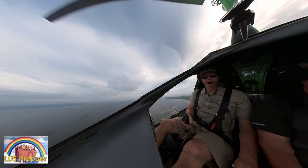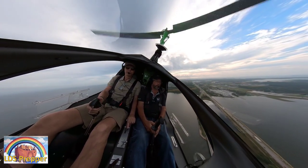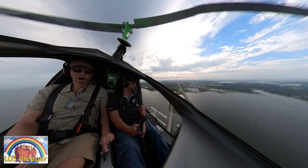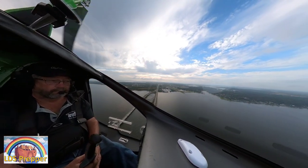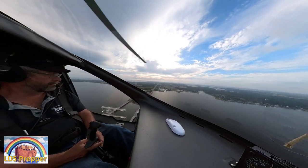Here I'm giving you an idea of what it looks like as we're over the bay. We're turning now to the base of the pattern, getting lined up to head down to the airport for our first landing.